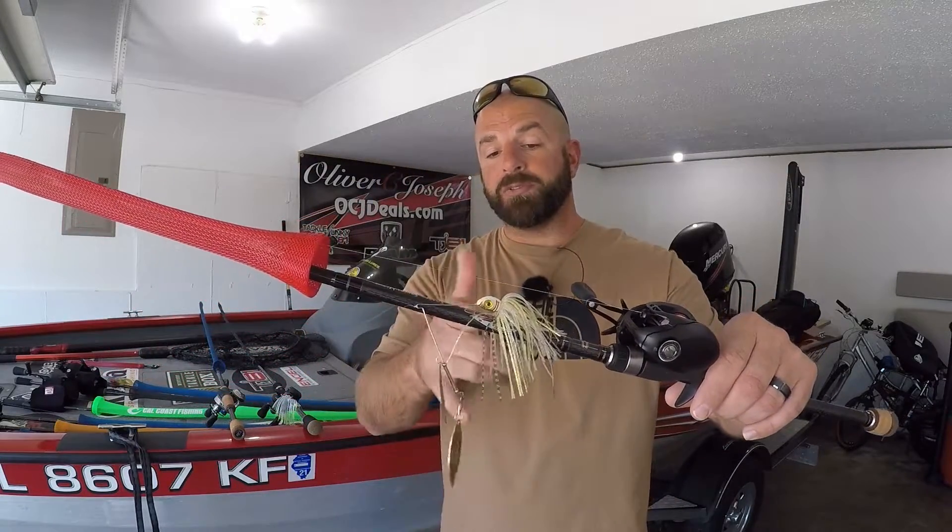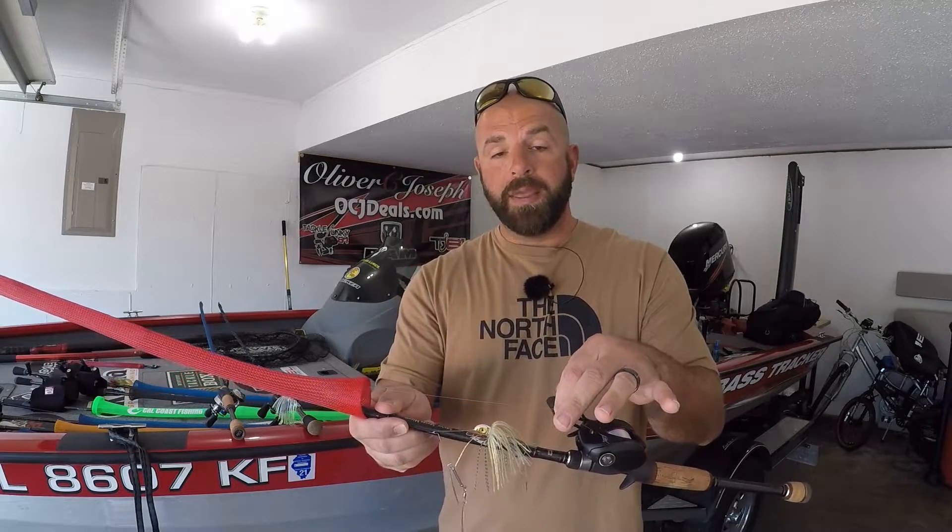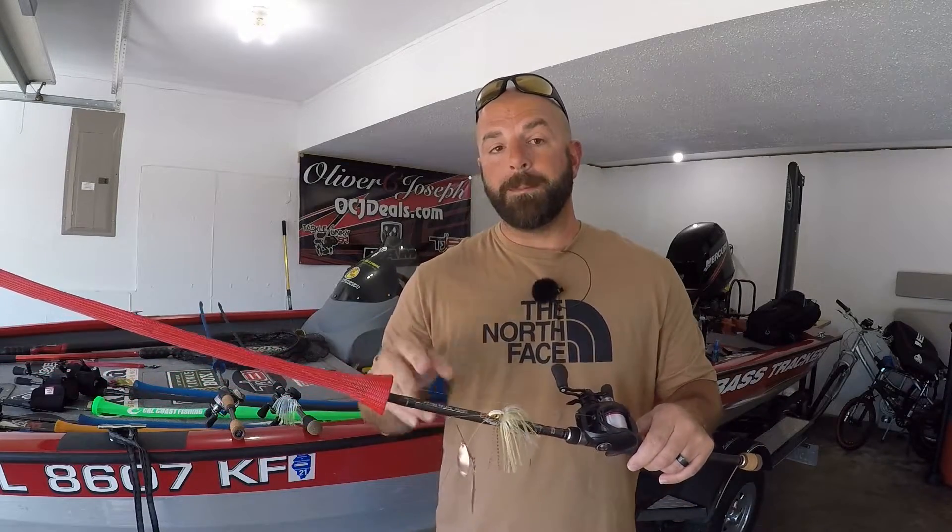Jumping into the review — before we go into details, I've used this combo for spinnerbaits all season. I can't think of any other bait I've tied on this combo. That's the Advantage Spinnerbait. We've got that on 15-pound Seaguar Senshi mono line, a 6'3" Fuego on a 7-foot medium-heavy fast-action rod.